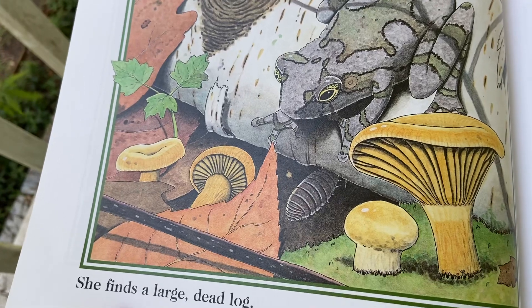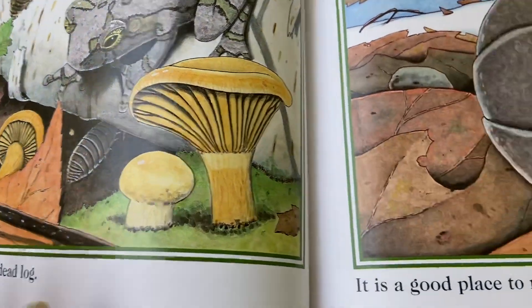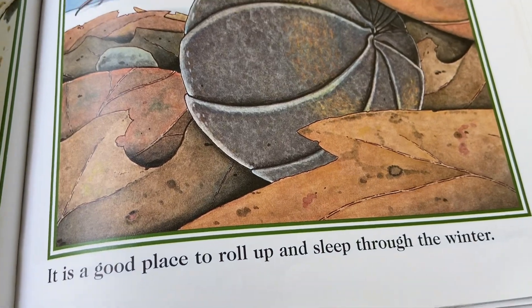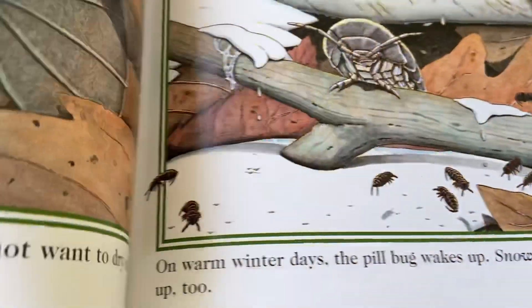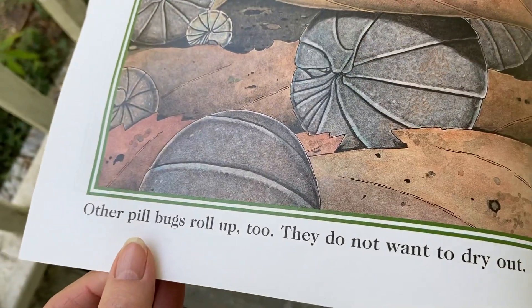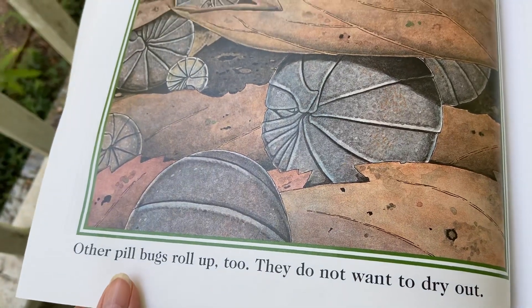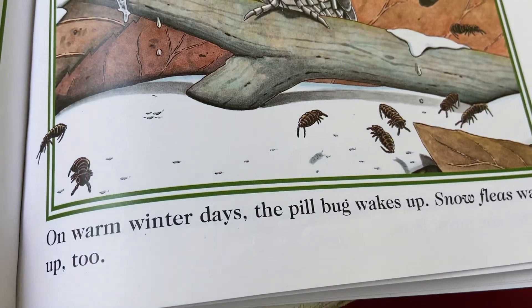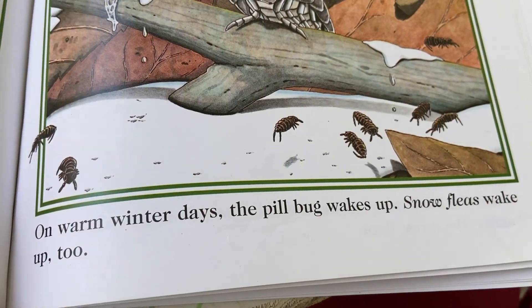She finds a large dead log — it's a good place to roll up and sleep through the winter. Other pill bugs roll up too; they do not want to dry out. On warm winter days the pill bug wakes up, and snow fleas wake up too.